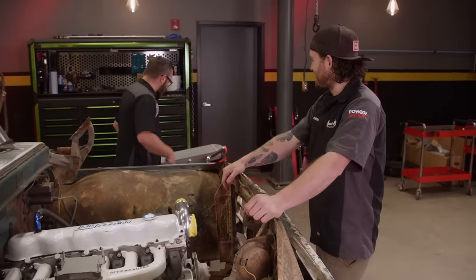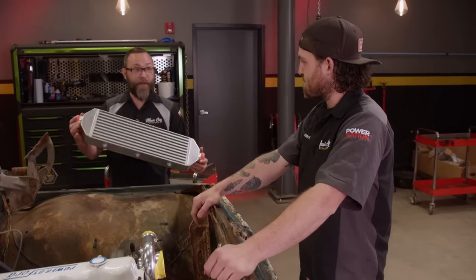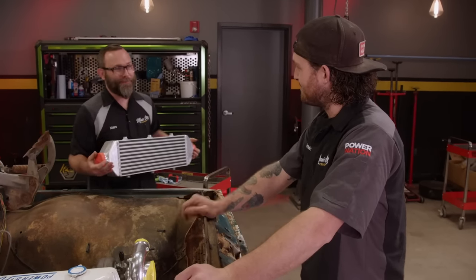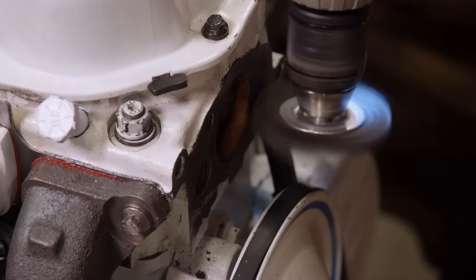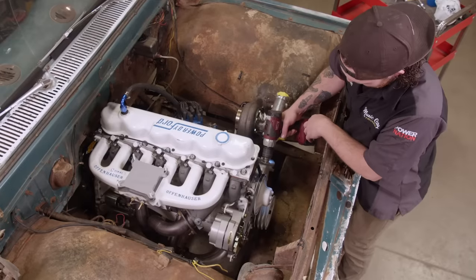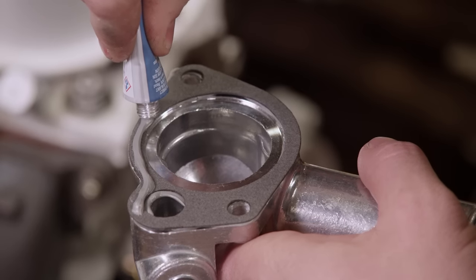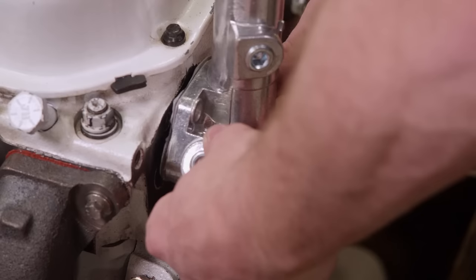We've got to figure out where we're going to mount this intercooler. We're going to put an OEM style thermostat housing on our 300 — put a little RTV on the gasket, and since these are through holes, you're going to want to seal the bolts that go into the head.